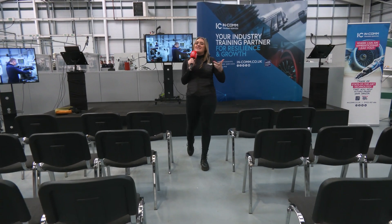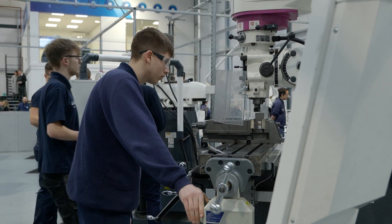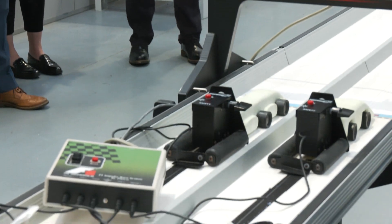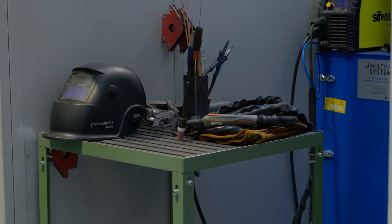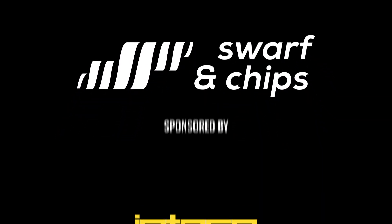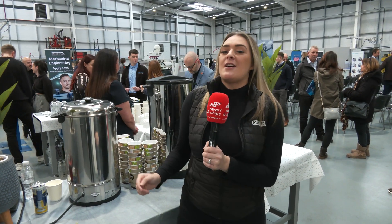Welcome to this week's Swarf and Chips. As you can see, today we're at the Incom opening right in the heart of Telford, so stay tuned to see this fantastic facility. Their brand new apprentice centre right in the heart of Telford. We're going to take a look around and see everything — all the technology they have on offer and all the partners that are involved.